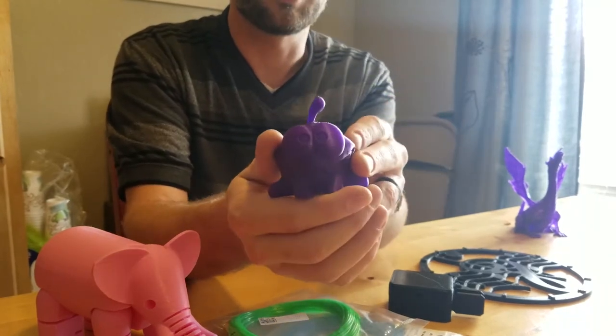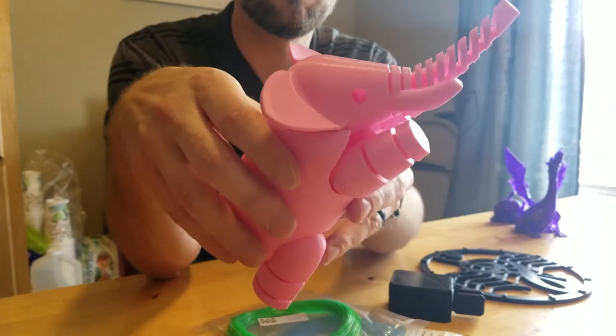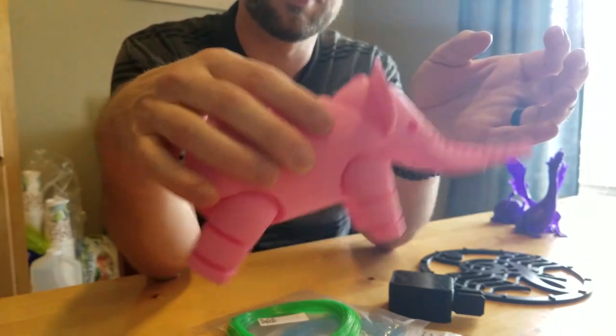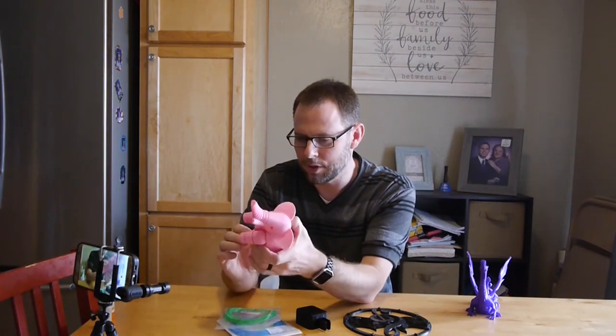I haven't put Om Nom or Adelinda in the office yet — they're going to go in there. I recently printed this pink elephant — you've probably seen it on Thingiverse. He turned out really stinking cool. You can move his legs, he runs, he can stand up on his hind legs. He's a cool little model and I love him.